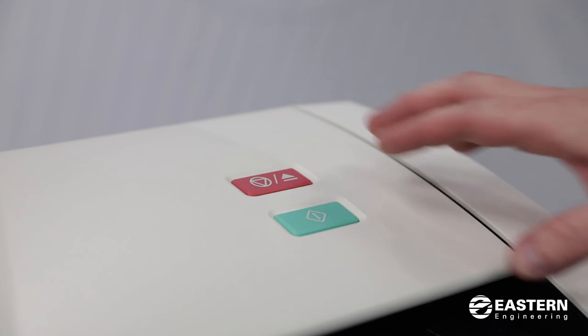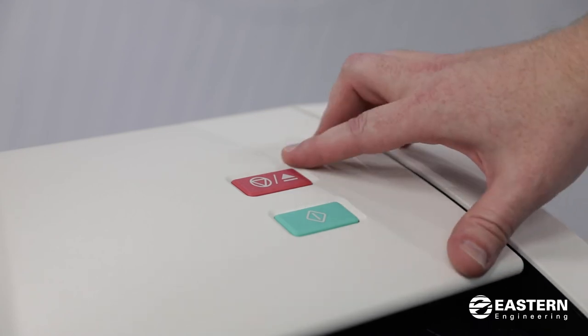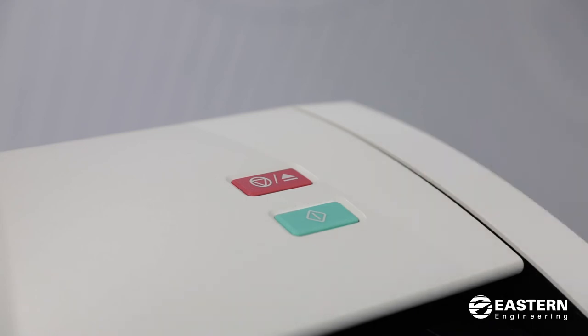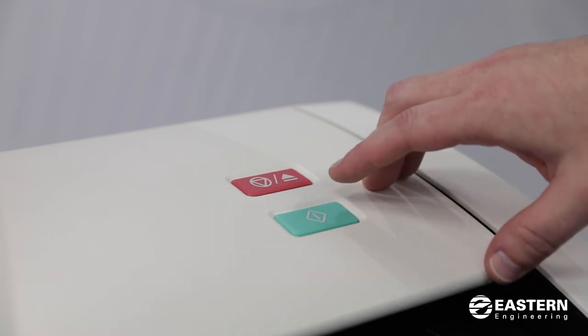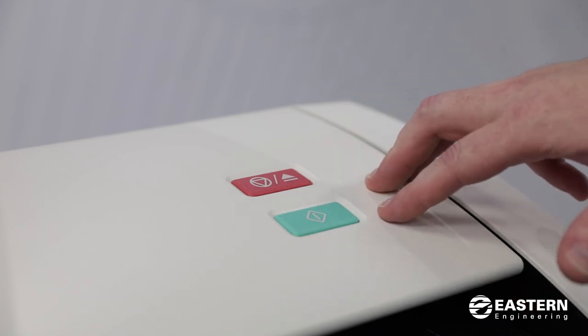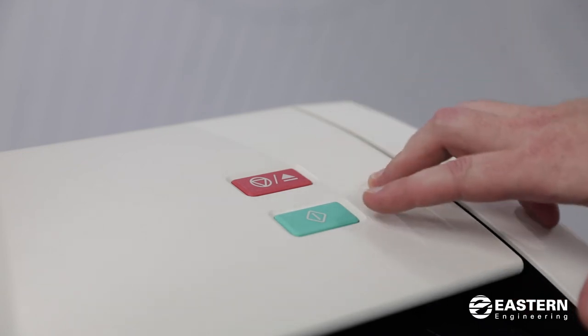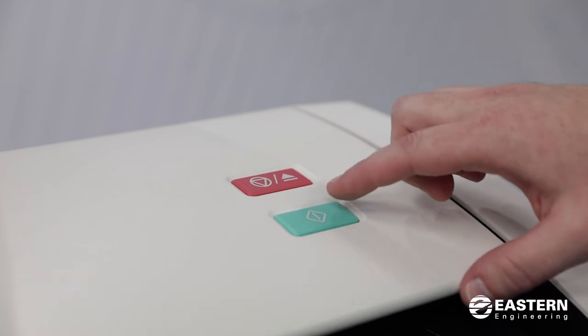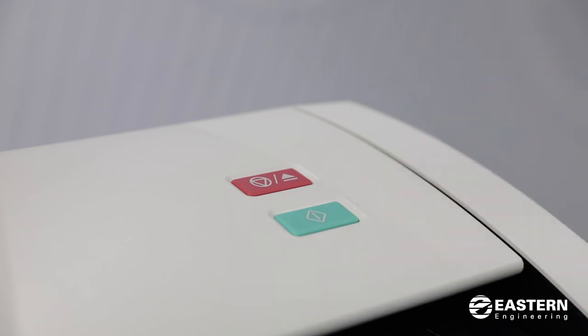Also, if for some reason you want to cancel the scan, you can hit the red button a second time and it will eject the print back out. There's also a green start button on the top of the scanner. You can change the setting on the touch screen so that you have to press the green button each time to feed the scan.